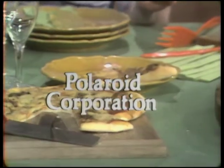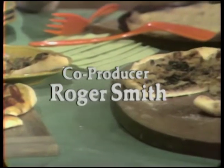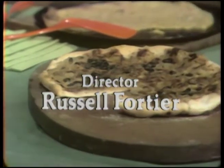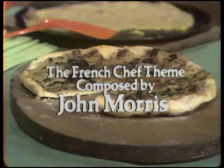The French Chef has been made possible by a grant from the Polaroid Corporation. Julia Child is co-author of Mastering the Art of French Cooking, Volumes 1 and 2.